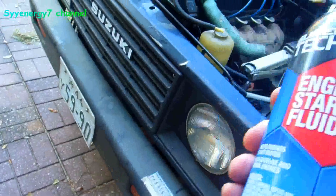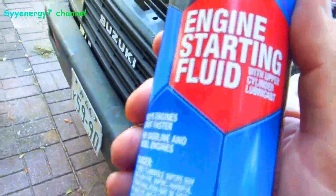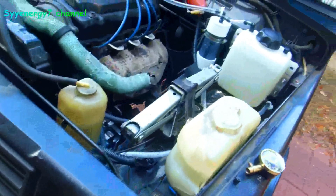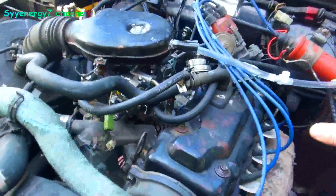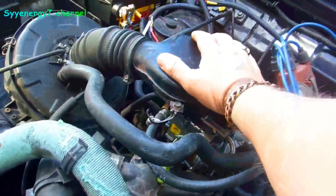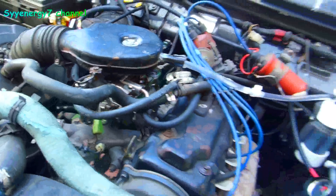I want to state this: if you're having trouble starting your car, you don't need anything special with HHO. Just let that thing click on — it's like a hydrant. Just leave the key on, turn it on. It makes like a hydrogen bomb in there. It'll start right up.